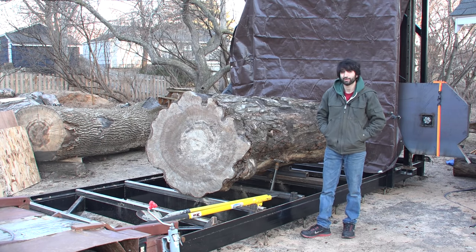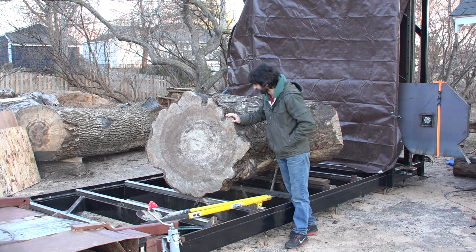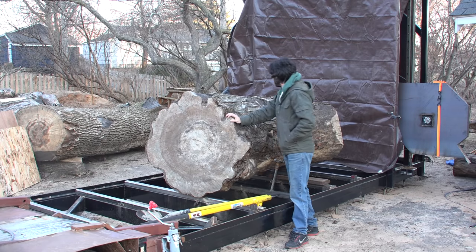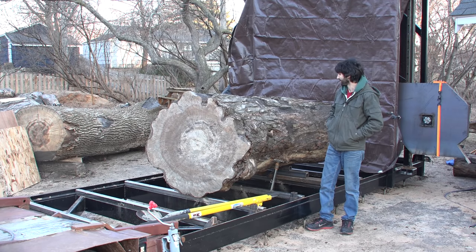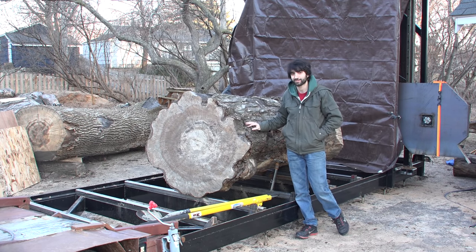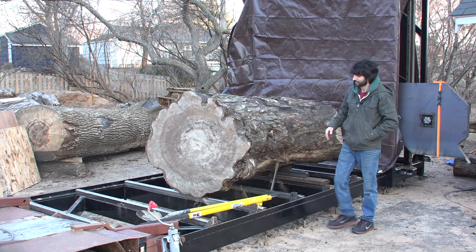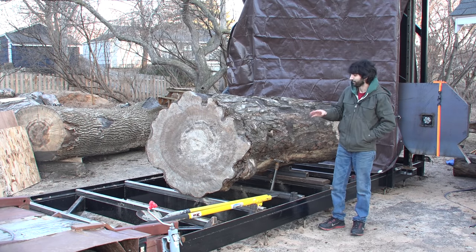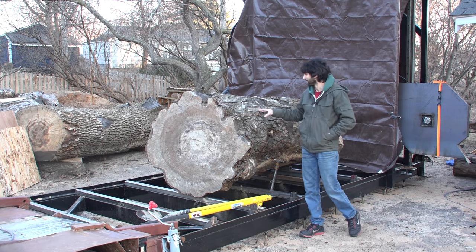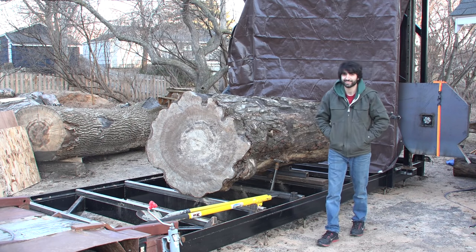With that test out of the way, it really puts a lot of confidence in my mind to start cutting some of the bigger stuff that is a little more valuable to me. The next thing I'll be cutting by popular demand is one of my maple crotches — the smaller of the two. It is five feet wide up at the crotch and about four feet down at the base. If the saw is able to cut that wide in elm, it should have no problem cutting through this piece of silver maple.